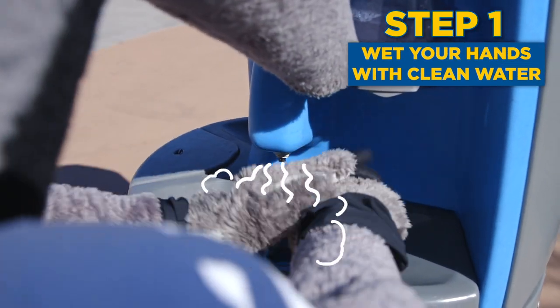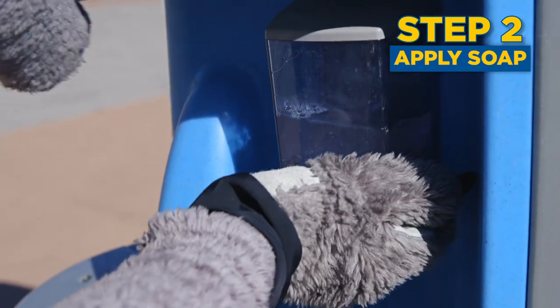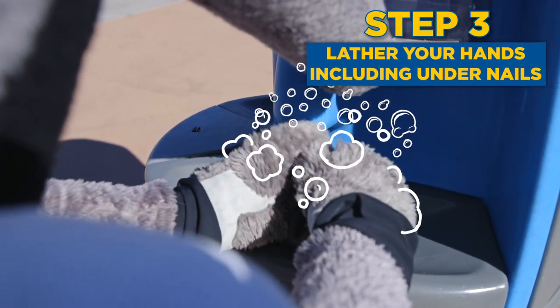Step one, wet your hands with clean water. Step two, apply soap. Step three, lather your hands, including under your nails.